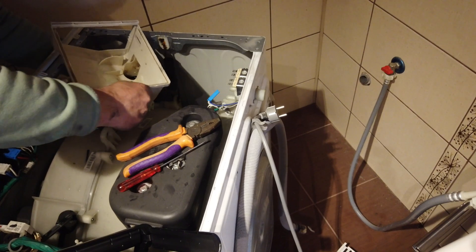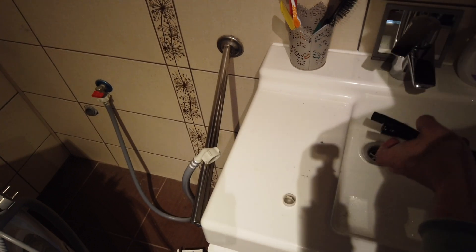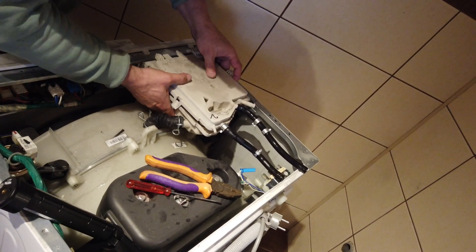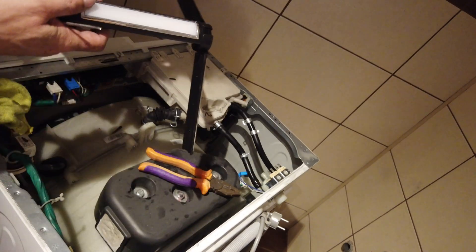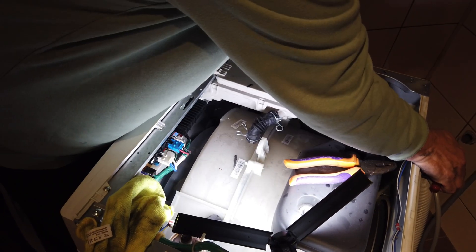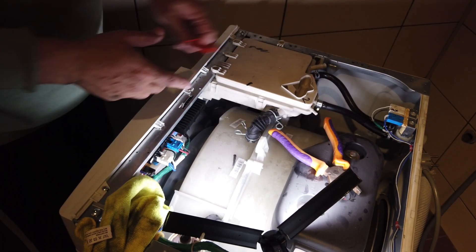Now I can put the top back — be careful, this is pretty acidic. Much better! Very simple — let me attach this to the main body. The screws in the front go in, the dispenser is back in place. Now I have to attach the water pipes. Make sure you are disconnected from the mains — this is not a joke.